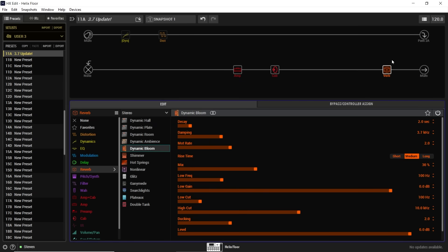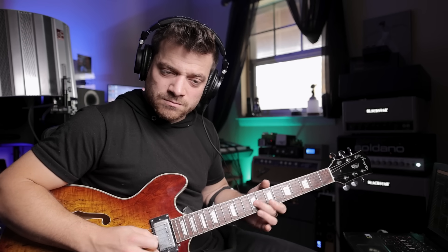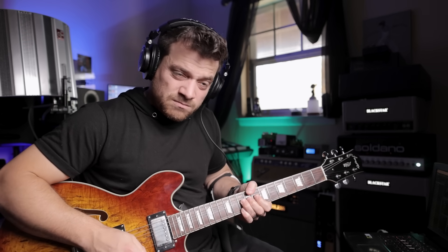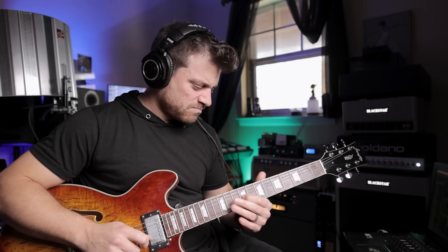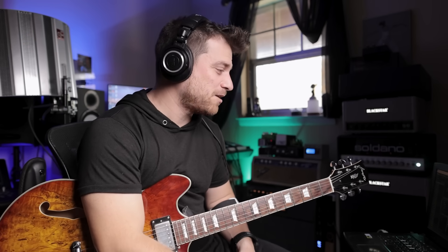So this is the new Dynamic Bloom reverb. [reverb demo plays] I could definitely see myself overusing the hell out of that Feedbacker pedal.